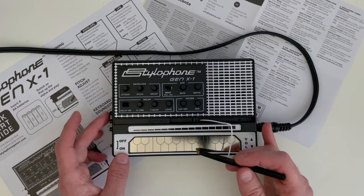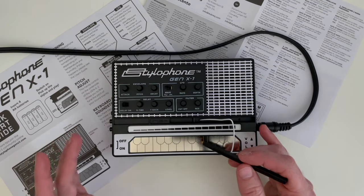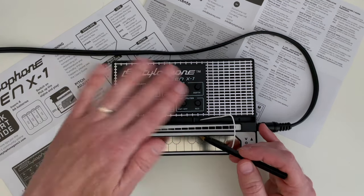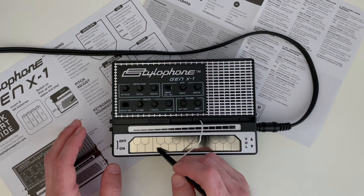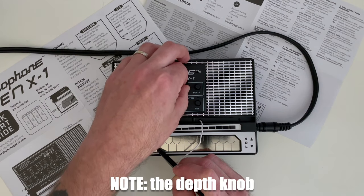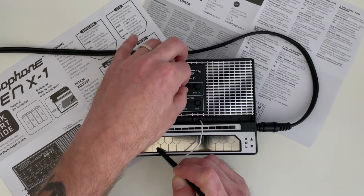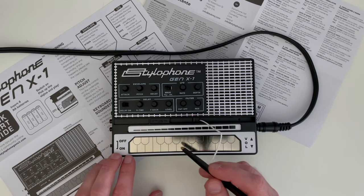Let's try out pulse width modulation — that's the X button. I'm assuming the rate knob on the LFO will control the pulse width modulation. Just so you know, I have the delay off and every knob turned all the way to the left except filter cutoff, which is all the way to the right. You can hear the PWM clearly — the LFO is controlling the pulse width, similar to vibrato on the original Stylophone but a little bit different.